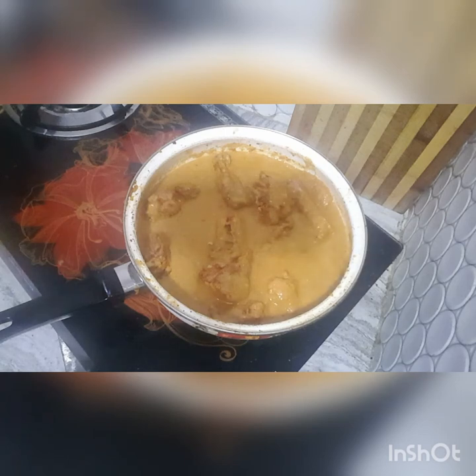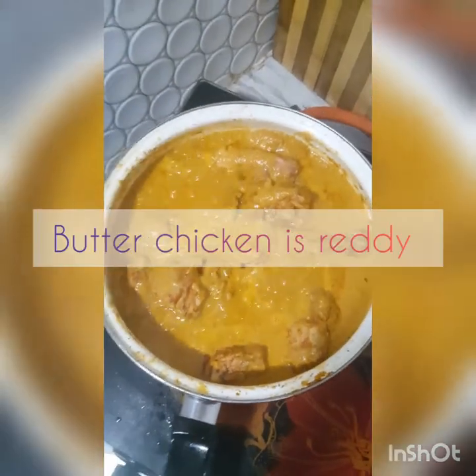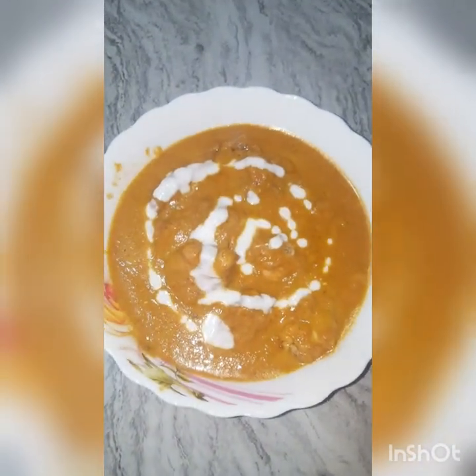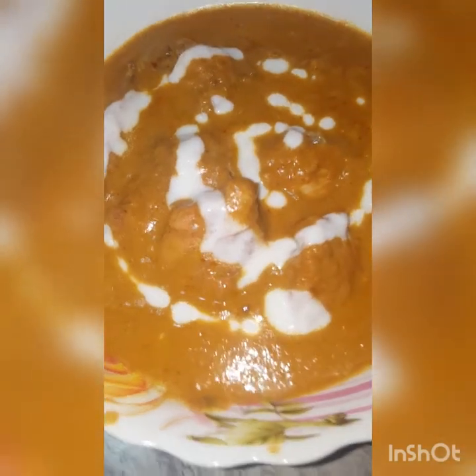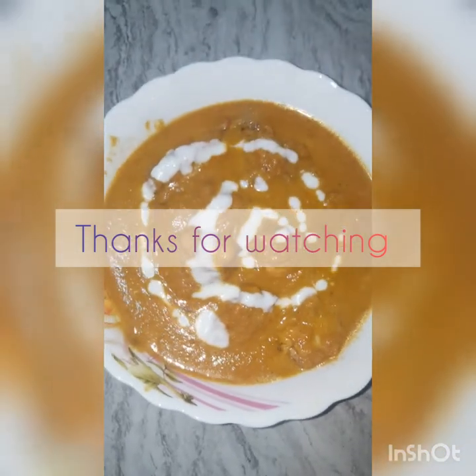Cook on medium heat for 10 to 15 minutes. In 15 minutes, the butter chicken is ready. Garnish with cream. It tastes like butter chicken.